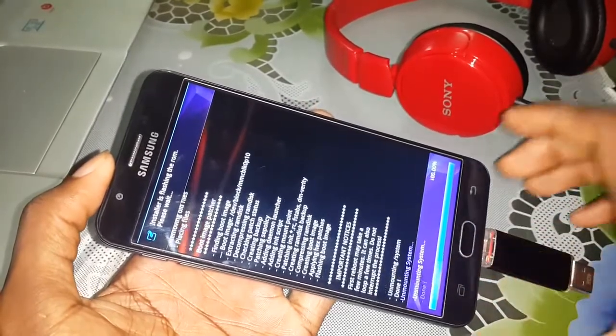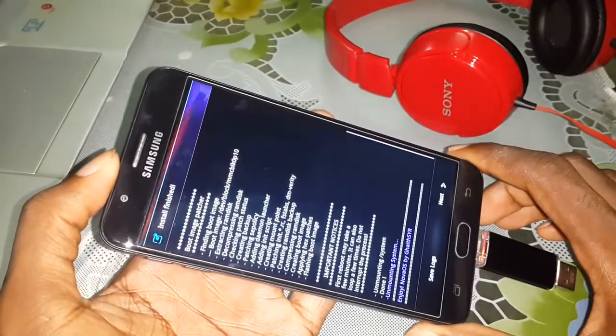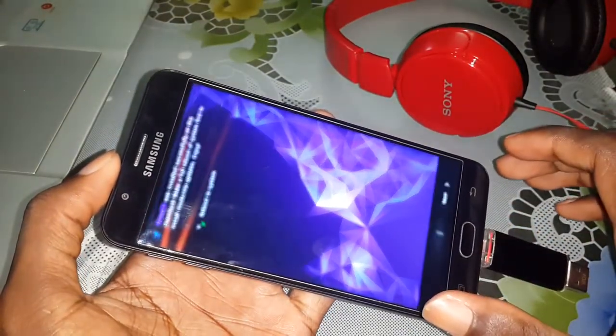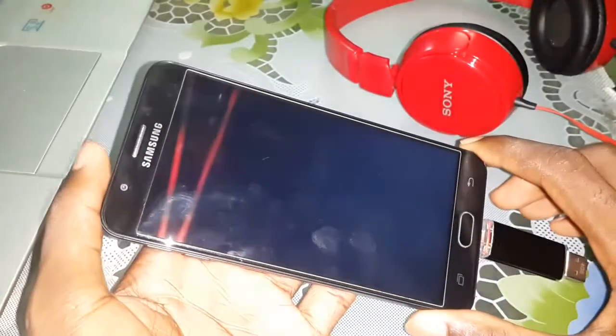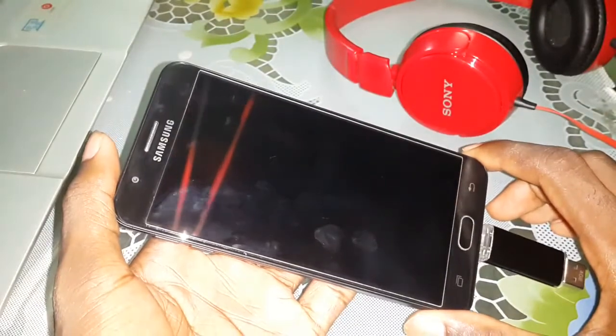Installing Super SE — this is a root. It's done. Click on next, next again, and your phone will reboot. Don't worry, it's normal. Wait a few minutes.